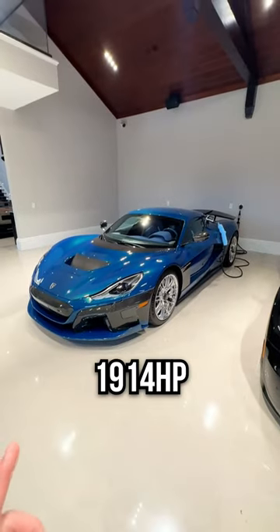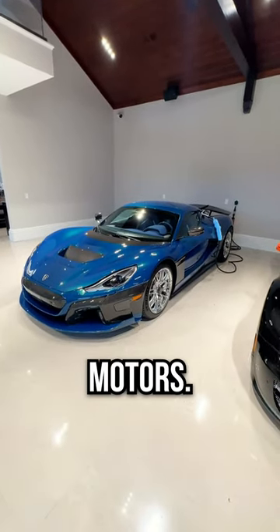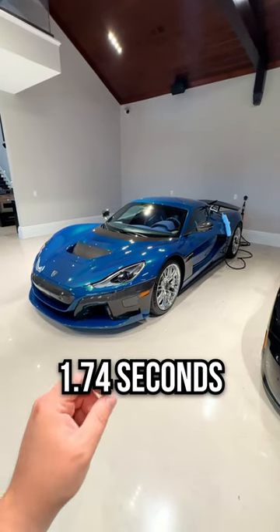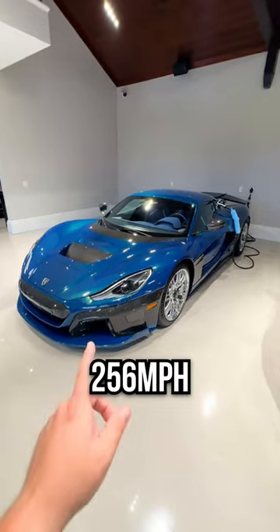You already know it has 1,914 horsepower from four electric motors. You might already know it does 0 to 60 in 1.74 seconds, or even has a top speed of 256 miles an hour.